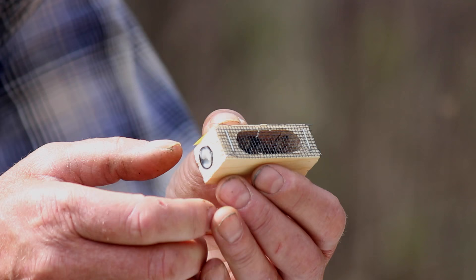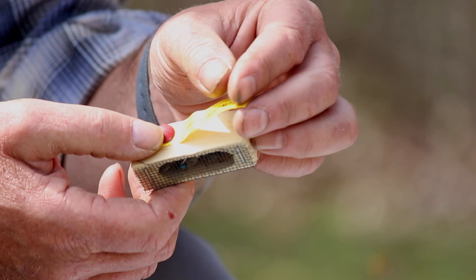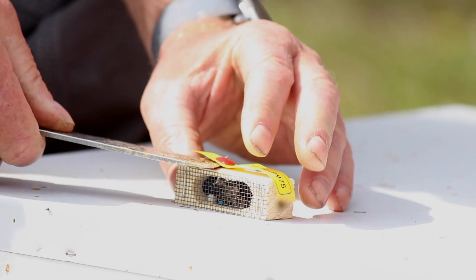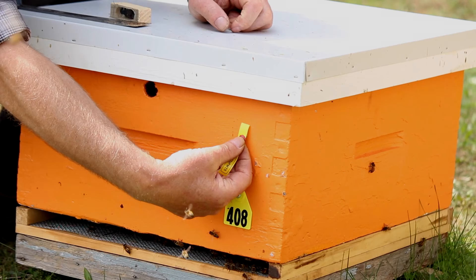We keep track of our queens using a tag, and we tack that tag on the front of the hive. I'm going to go ahead and put that tag on the hive right now, just to make sure we keep track of who's who. It's held in place with a thumbtack right above the colony number, and that's how we're able to keep records of what we're doing with our hives.